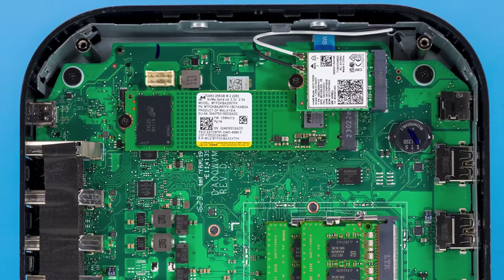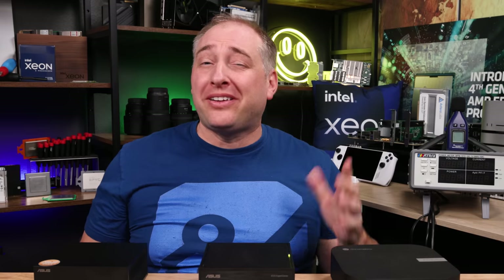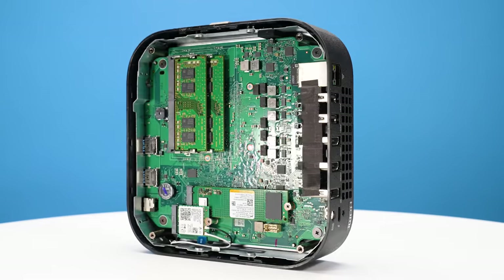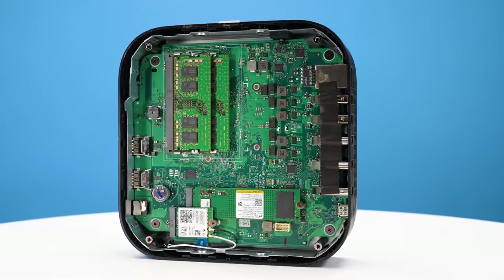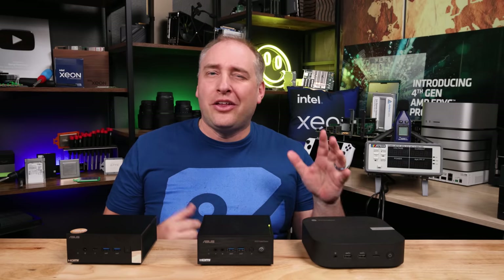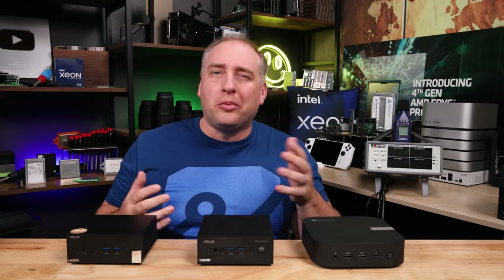For storage, we get a 256GB SSD. From a hardware perspective, I would have liked to see DDR5 nowadays since it has come down a lot in price. But I understand that a little while ago DDR4 was much less expensive, and in a device like this, those cost savings probably matter more than a bit of extra memory bandwidth.